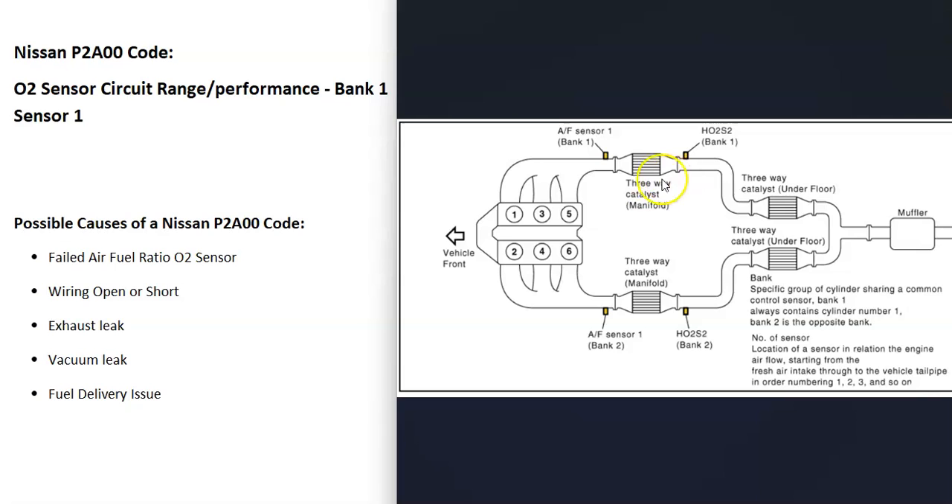It can be a good idea to get a diagram of where all the sensors are located — it just makes things easier. For example, on a 2011 Nissan Frontier, as you can see here, bank one sensor one is also called the upstream oxygen sensor and it's located before the catalytic converter. Sensor two is located after the catalytic converter and is also called the downstream oxygen sensor.